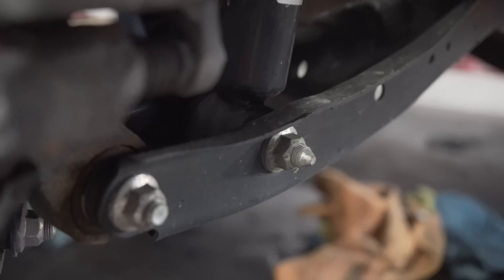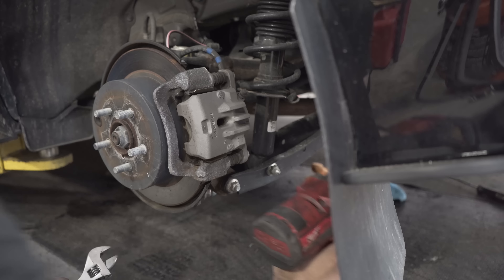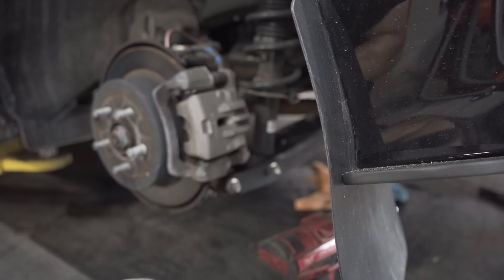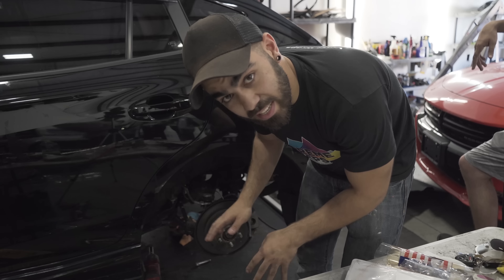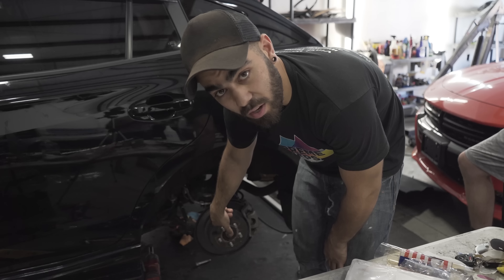For this bottom bolt, come at it with the impact gun on the right side and the adjustable wrench on the left side. Get that out of there. Now that the bottom bolt is out, take the two top bolts off. This is the tough part — it's very snug in there.